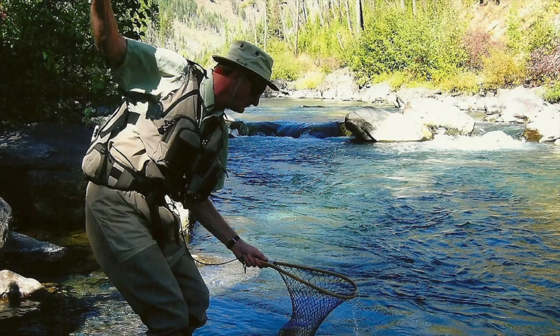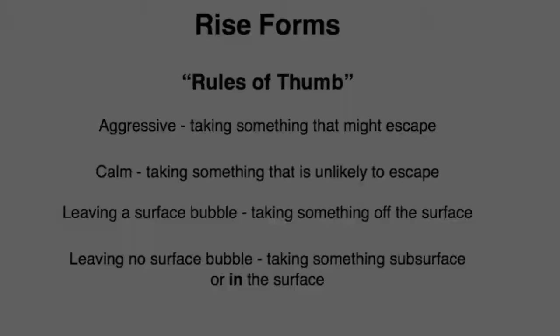Now we've tied some WD-40s — let's go fish them. The WD-40 is a subsurface or in-the-surface emerger, so it makes sense for mayflies that emerge just below or on the surface. I especially use it for the tiny blue-winged olives that have a tough time breaking the surface tension to emerge on flat, quiet water. But I'll still try it on relatively flat water for almost any blue-winged olive emergence or even other mayflies. Sometimes it works well, and sometimes it doesn't — even for the same species, on the same type of water, even a few days apart. Fishing is not an exact science.